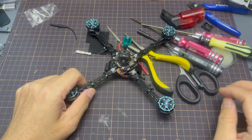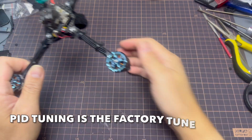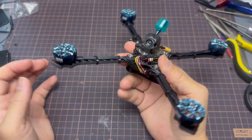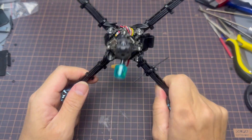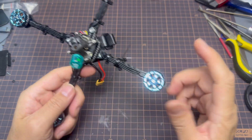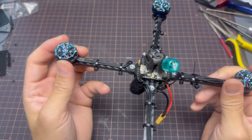Don't forget to check the motor directions in Betaflight, and also the FC orientation. My FC is mounted at the bottom, so I had to flip it around and adjust the roll to 180 degrees. Make sure those are all checked before you plug in and take off. Check, check, and double check.